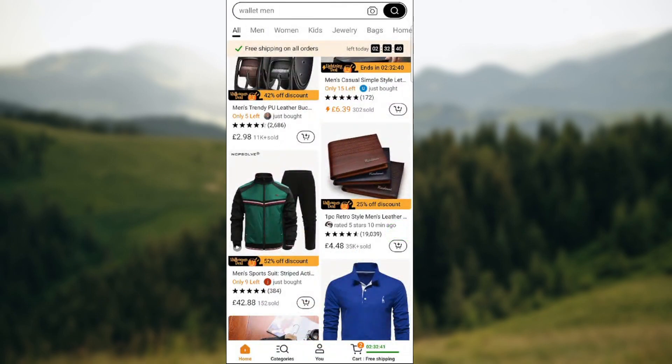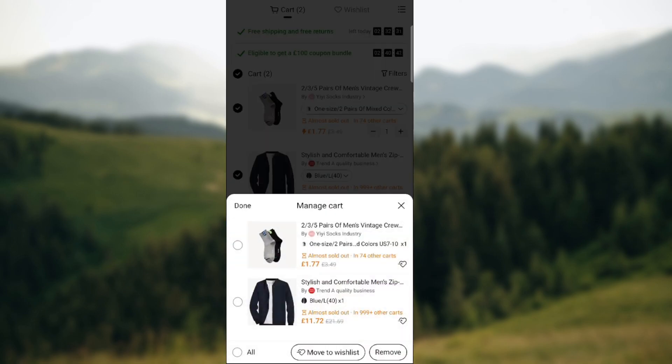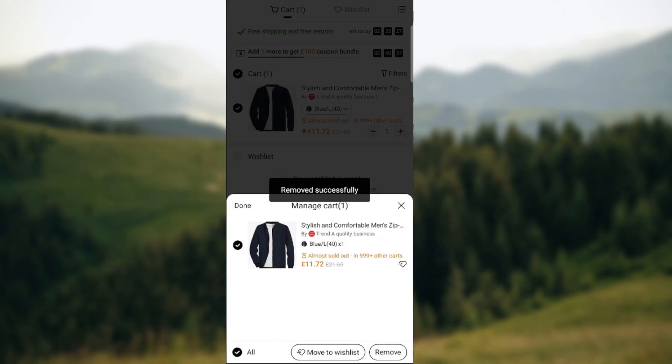Go to the cart, then go to those three lines in the upper right corner, go to Manage Cart, select the socks, and press Remove. You can also easily remove all items at once by pressing 'All.' It's quite an easy process to remove items from your cart.